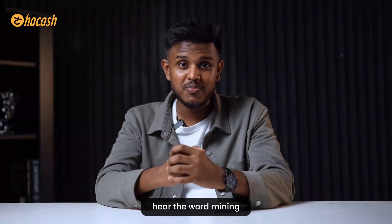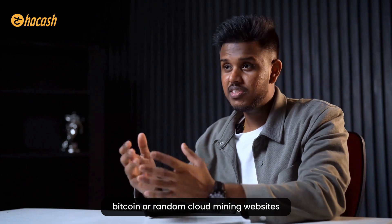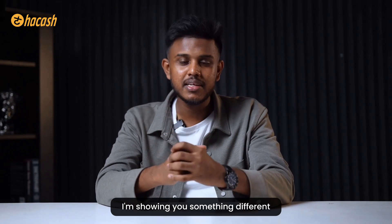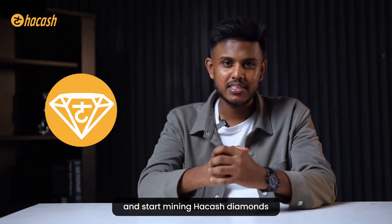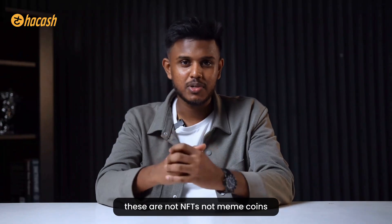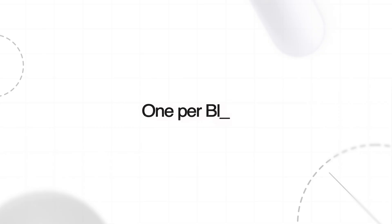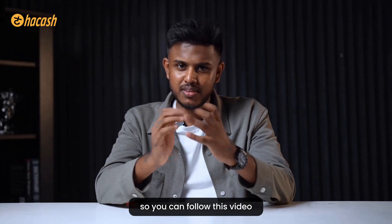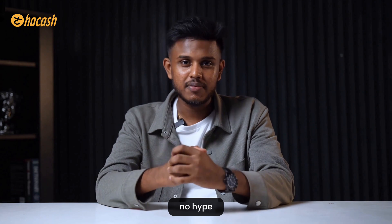Most people in crypto hear the word mining and think only about GPU farms, Bitcoin, or random cloud mining websites. But today I am showing you something different - we are going to set up a Hakash full node and start mining Hakash diamonds. These are not NFTs, not meme coins, not some mint-now-dump-later stuff. They are mathematically mined, one per block, with real scarcity and a built-in bidding game. I will show you everything step by step so you can follow this video with the doc in my description without feeling lost.